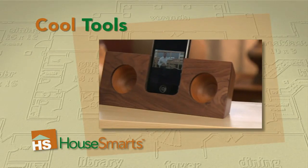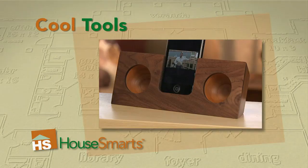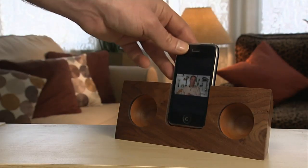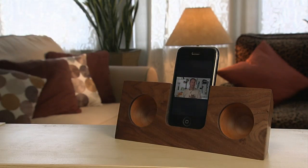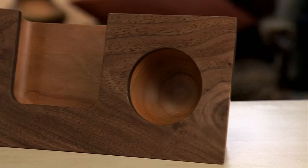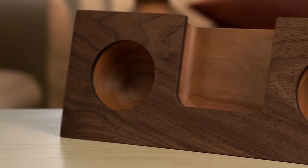If you own an iPhone, now you have an elegant and beautiful alternative to electronic speaker docks. The acoustic sound dock amplifies sound from your iPhone without the use of electricity, so it can go anywhere and will end your plug-in woes. The acoustic is carved from solid wood and works on the same principle as a violin or guitar does.